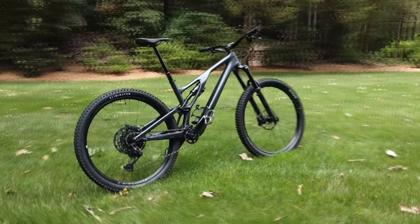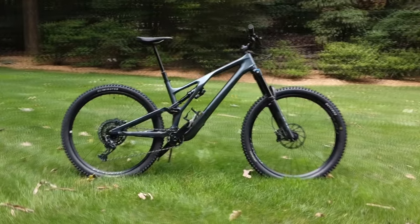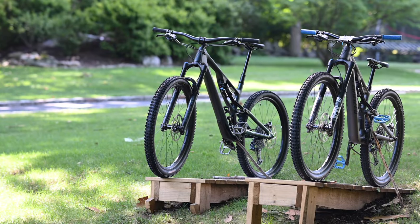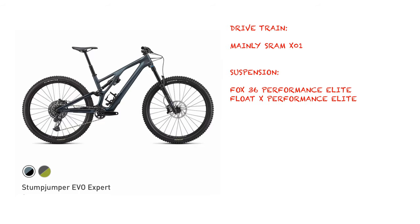Welcome to our Stumpjumper Evo Expert 2022 Bike Check. This is a follow-up to our build choice and sizing video linked above. This isn't intended to be a full-on review of the Stumpy Evo, as there are already some great reviews out there which will tell you this is an awesome bike whether you get any of the carbon or alloy frame builds.